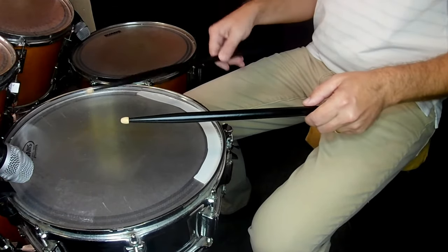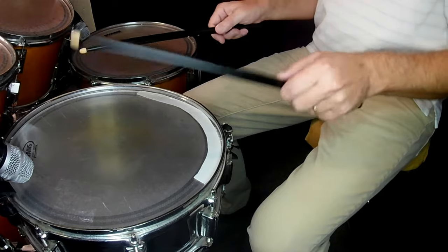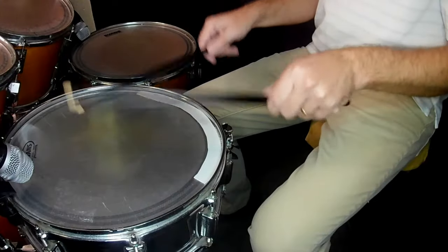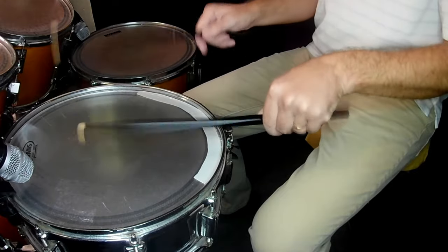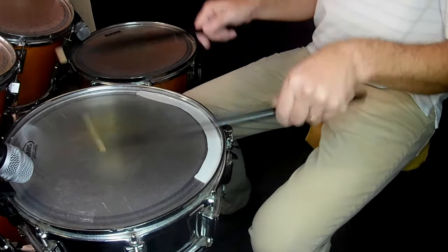Work on the bounces of each hand individually at first. Then try to play the double bounces consecutively, constantly alternating doubles. One advantage that the double stroke roll has over the closed roll is it has a very distinct rhythm, so we can mix it in with different accents, different rolls, and we can hear everything in time.